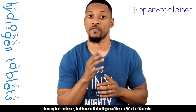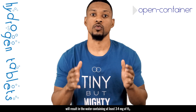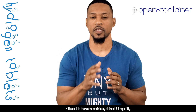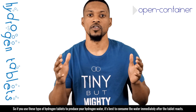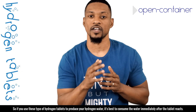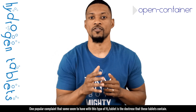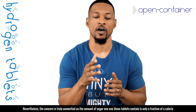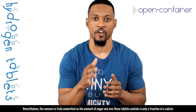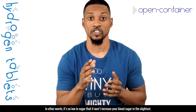Laboratory tests on these H2 tablets reveal that adding one tablet to 500 milliliters or 16 ounces of water will result in the water containing at least 3 to 4 milligrams of H2. So these tablets can provide a fantastic dose of H2. If you use these type of hydrogen tablets to produce your hydrogen water, it's best to consume the water immediately after the tablet reacts. One popular complaint some have with this type of H2 tablet is the sugars that these tablets contain. Nevertheless, the concern is truly unmerited as the amount of sugar one of these tablets contains is only a fraction of a calorie — so low in sugar that it won't increase your blood sugar in the slightest.